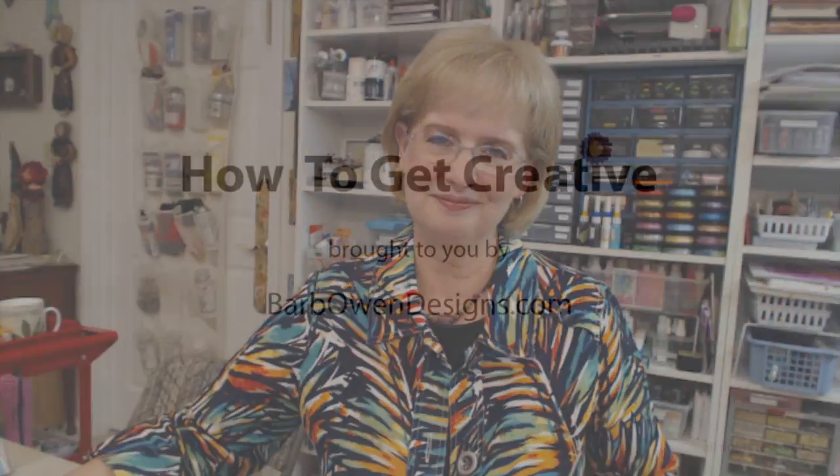If you enjoy what I do, please come over to HowToGetCreative.com. It's a membership website with all kinds of classes and membership levels for everybody — surely something there to suit you. There are creative arts videos covering a wide variety of topics. I'm Barb Owen of HowToGetCreative.com. Remember to get creative today because you know it's easy. Thanks for watching — I'll see you next time. Bye!